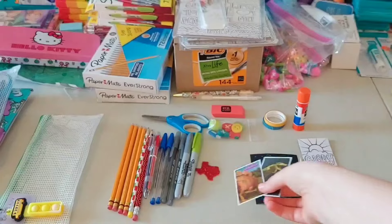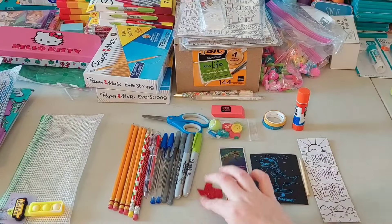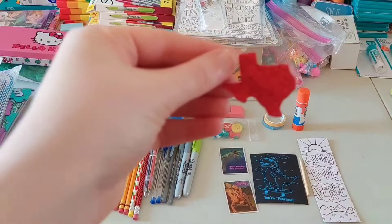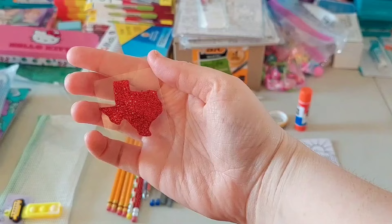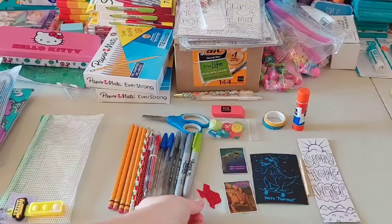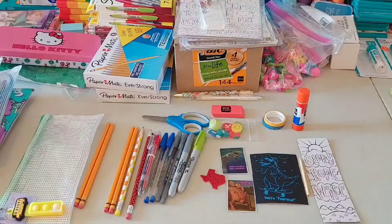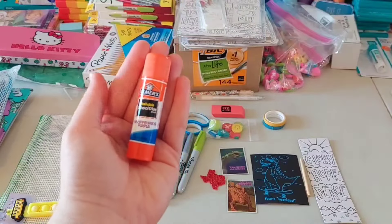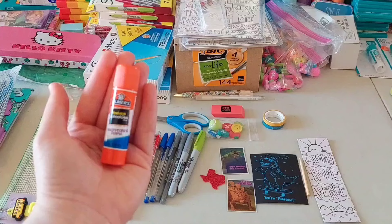I'm going to do pencil packs by age and gender. I have slightly different things in them depending on what age they are. The first two are 10 to 14 year old pencil packs — one is a 10 to 14 year old boy, and the other is a 10 to 14 year old girl. First is one of my 10 to 14 year old boy pencil packs.